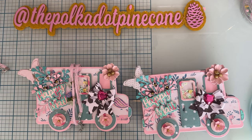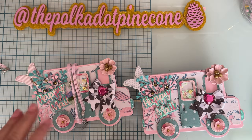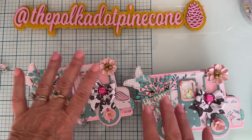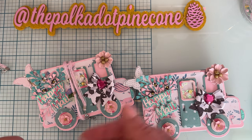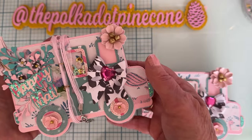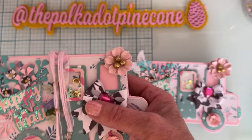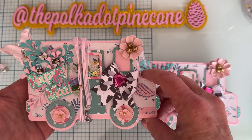Hello everyone, welcome back to the channel, this is Monty. Today I am going to do a tutorial craft-with-me to show you guys how I made this mail truck mini album. I made mine into kind of a pocket. This is using the mail truck mini album from Scrap Diva Designs, the April release.